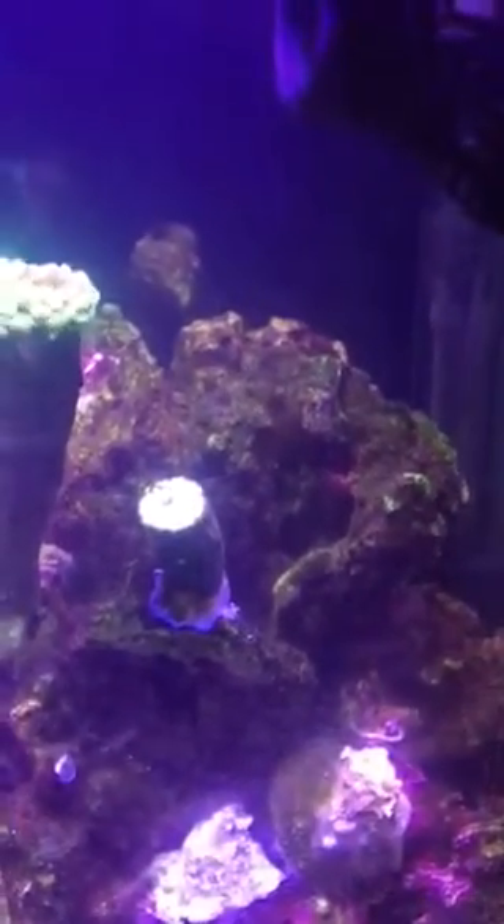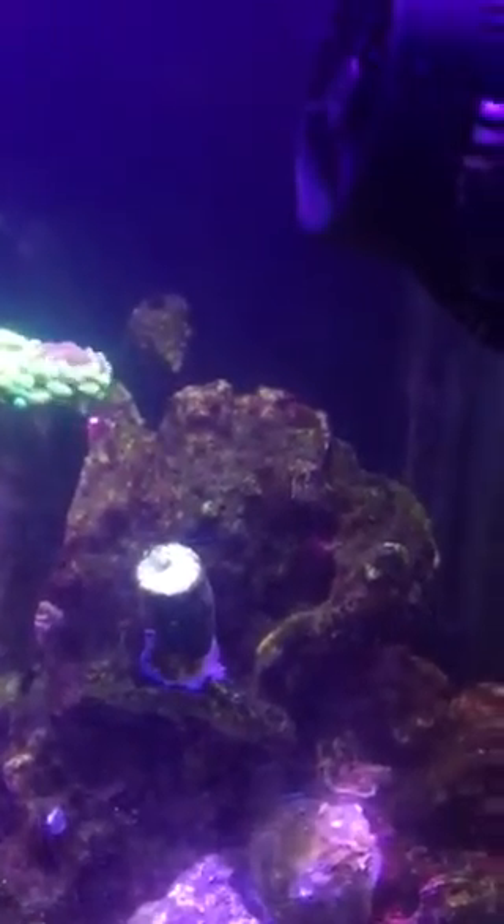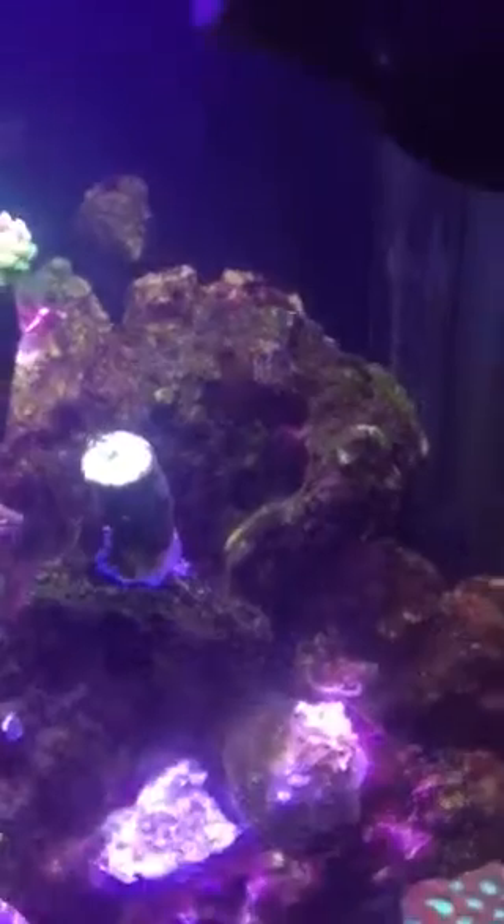Then over here I've got a neon green hammer with purple fronds. And then this little guy, he's not really open yet, but the arms on the tentacles are like a light ice blue with neon green tips — it's a really, really pretty hammer. I got a little piece of that out of my LFS.